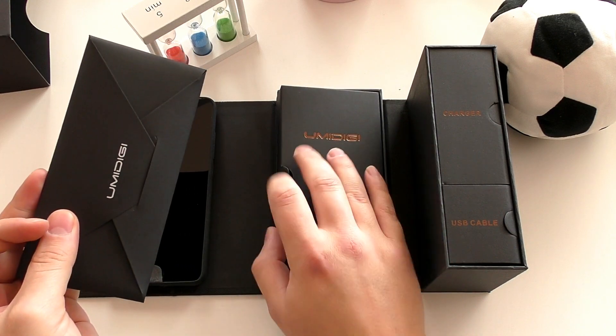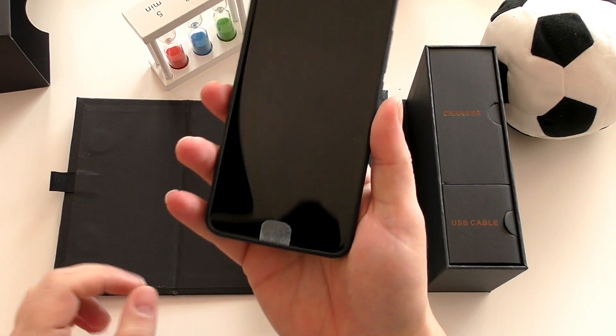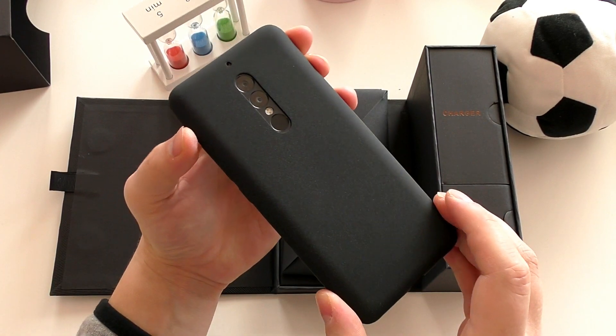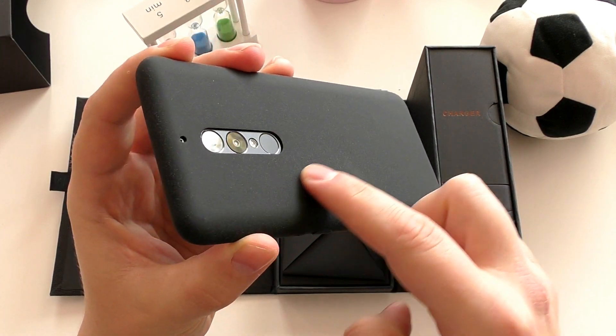The Umidigi S2 is a very finely crafted phone. It's super solid, it's got weight — it's probably around 200 grams. It's not as heavy as the Xiaomi Mi Mix 2, but it has a bigger battery.